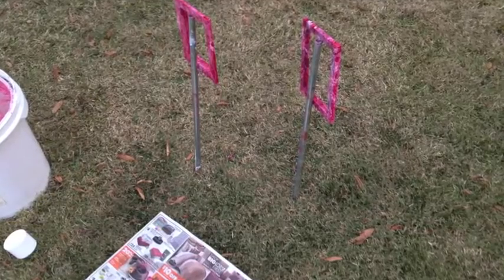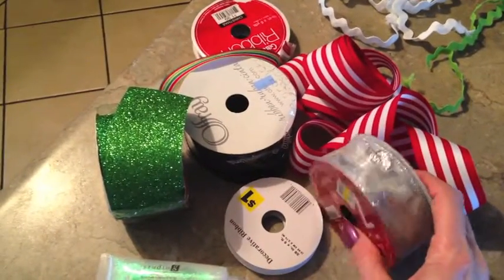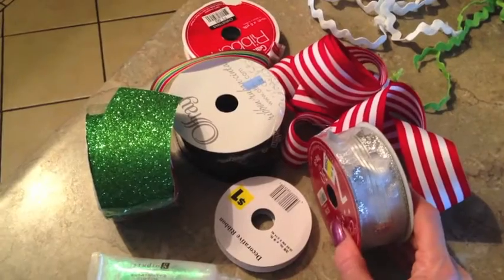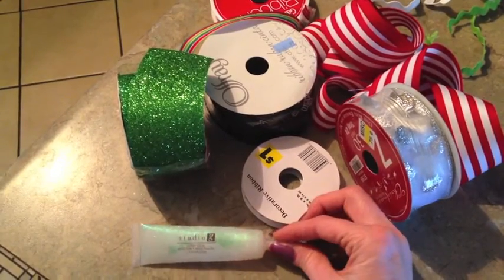My drying poles worked out pretty well overnight. This is the next morning and my picture frames are dry. I went and pulled some Christmas-themed ribbon — I'm going to make two big bows to go on the frames, and I'm also going to rub some Studio G iridescent glitter glue on there just to give it a little more festive look.